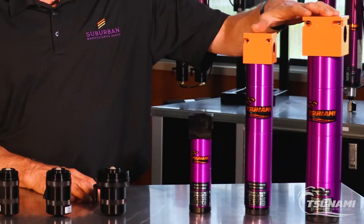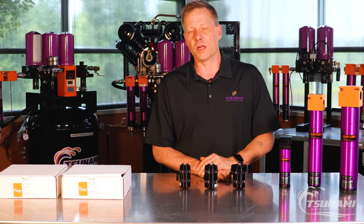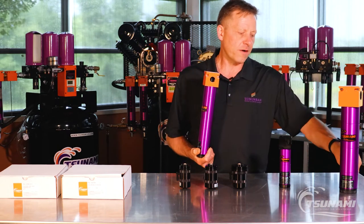All of our filters come standard with float drains, but some compressed air systems throw out a lot of dirt, oil, and other debris that can foul out the float drains and make you want to have to replace them more often than not.